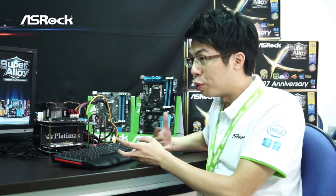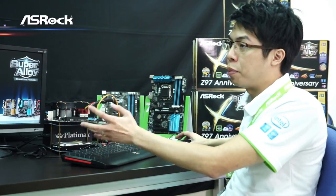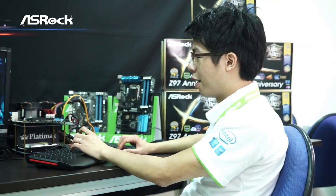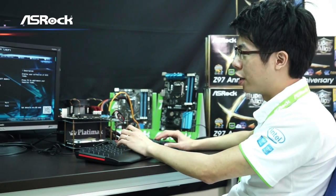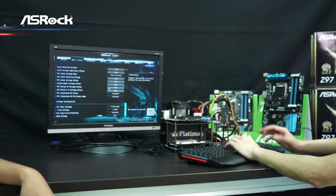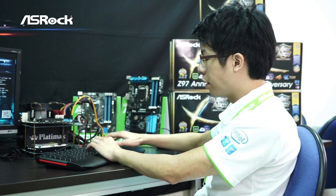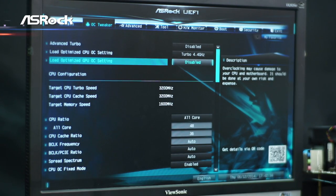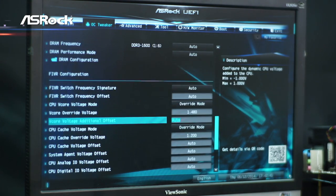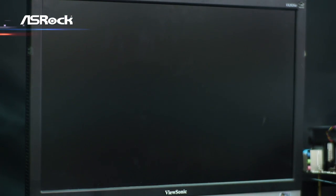If you want to boost to a higher frequency, you can enter the BIOS and select the settings yourself. Let's try a higher frequency. Now we are in the ASRock UEFI BIOS and you can see this is the new interface. We're trying to overclock the Pentium 20th Anniversary Edition CPU to 4.8GHz. You can see that we've set the CPU ratio at 48, along with the necessary settings including voltage. Then we save and restart.